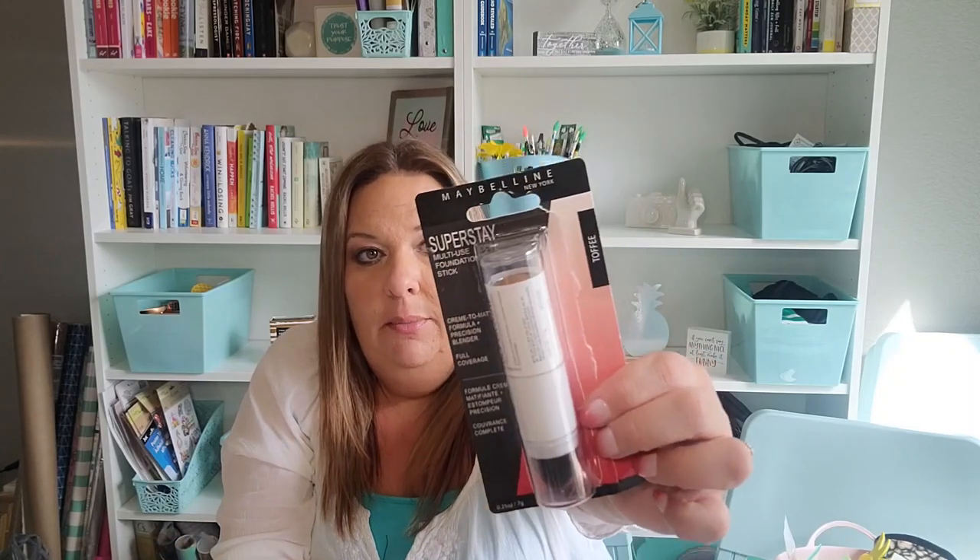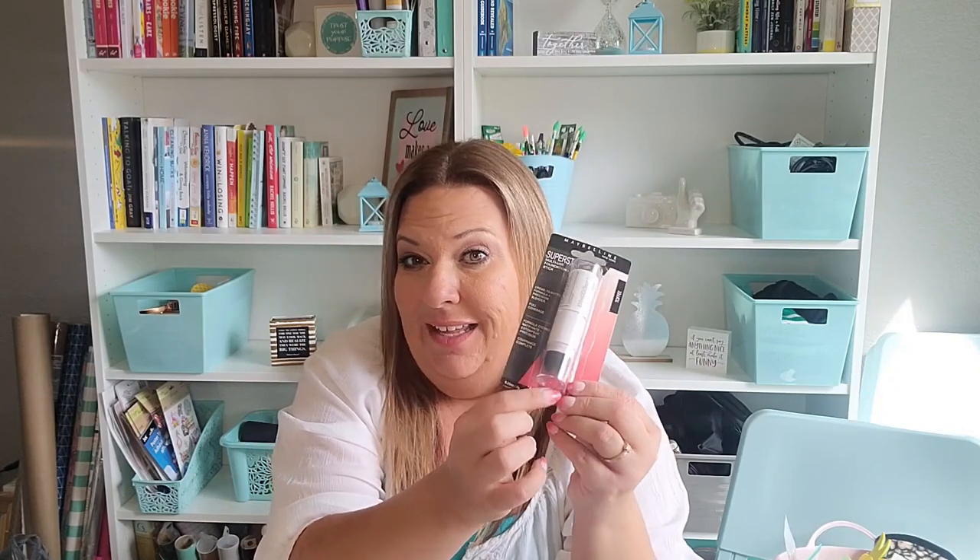The Maybelline Super Stay foundation — this one is not my color at all, it's really dark, so I was using it as a contour. It's almost too soft to use as a contour but I want to find this in my color, because it says full coverage but didn't feel as heavy as the Flesh foundation. I liked the blender on the bottom — it made it easy to blend when using it as a contour. I just wish I could find my color. Still looking.